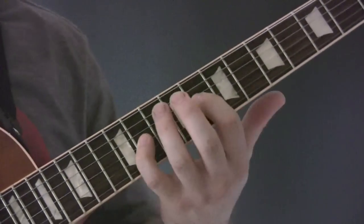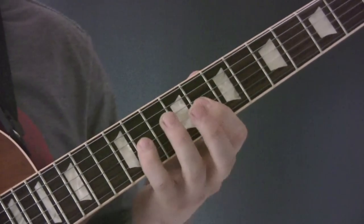So with this first finger, you're kind of rolling it back. We're going to pull off the E-flat.